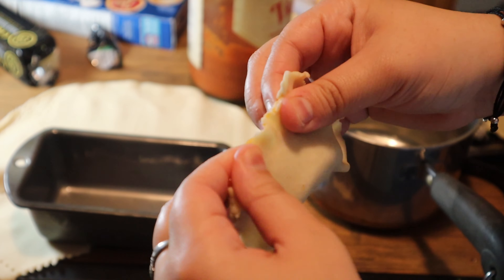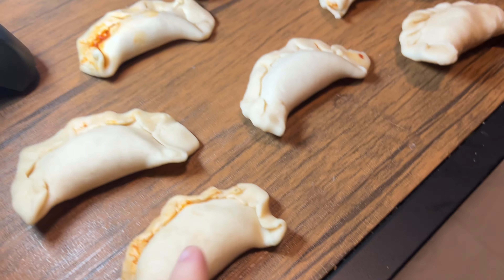Today is day 18 out of 30 and we're going to be making a three course meal for myself. No one's home so why not?